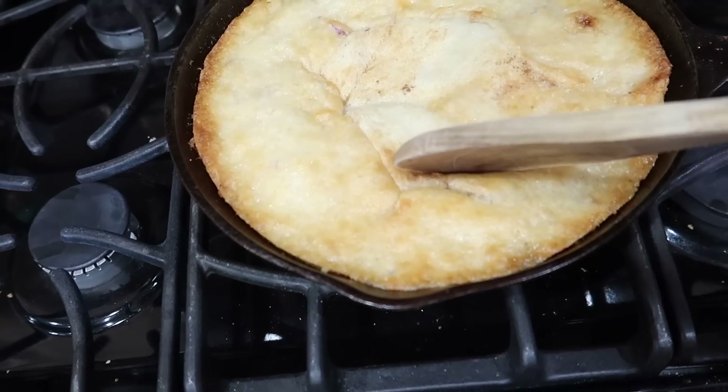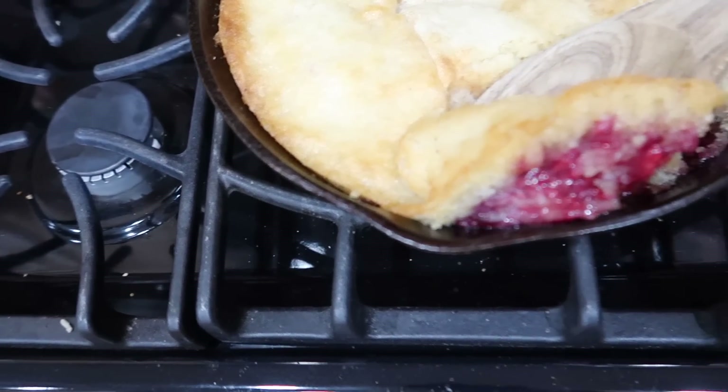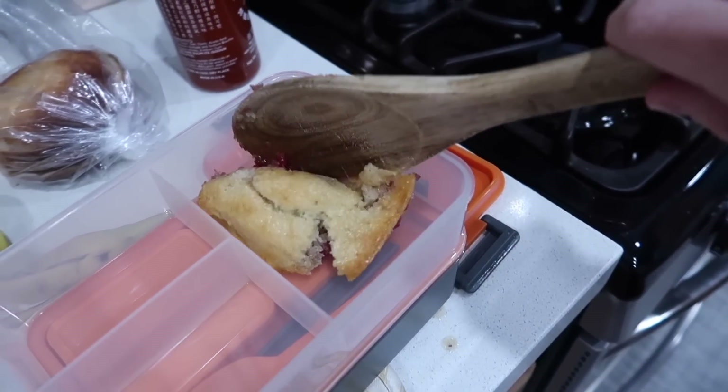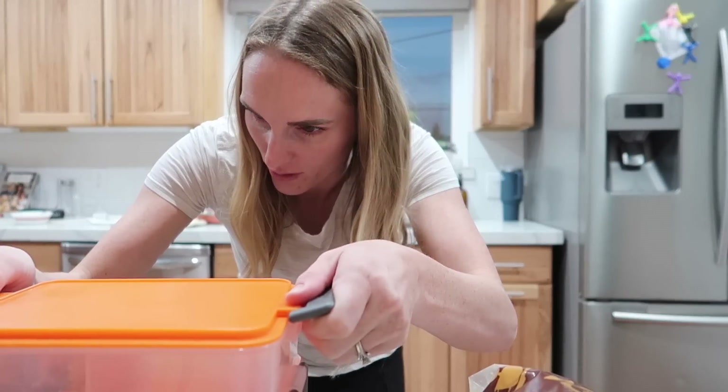I made a sourdough cobbler — don't mind the music playing. Look at that, raspberries! Looks messy. And that is Landon's lunch for tomorrow.